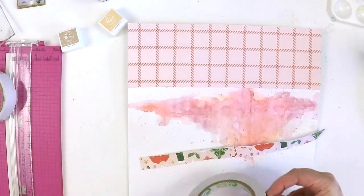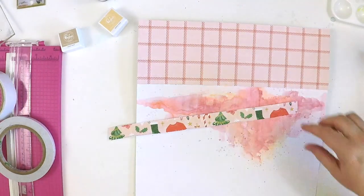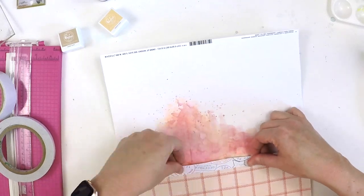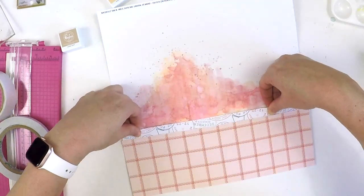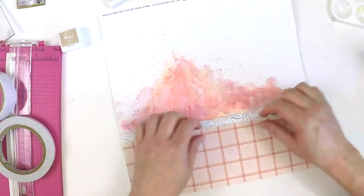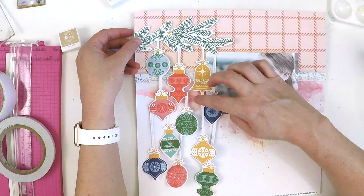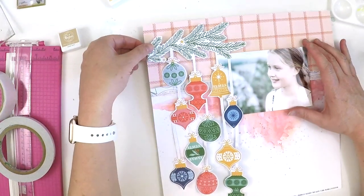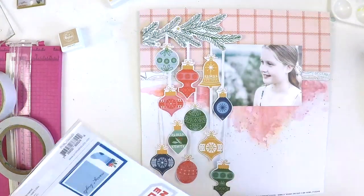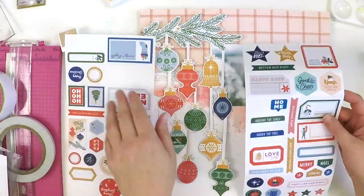I need a new edge distresser — the one I've had for years is really crumpling my paper and photos, so if anyone knows a good brand of edge distresser please let me know in the comments. I'm just balancing it out, ruffling up my edges to give that bit of texture. As you can see, it helps distinguish between the two different elements, and when I've put that fussy cut element there — which was a little painstaking — look, it was worth the work. It's all just come together in those three or four little elements.